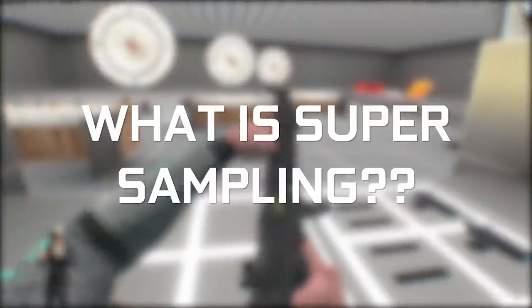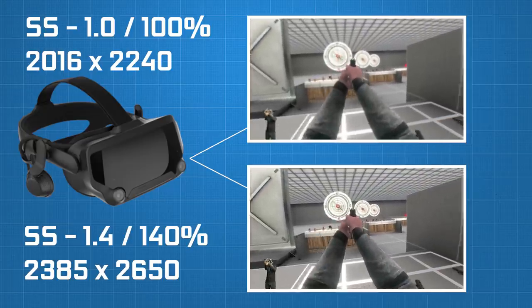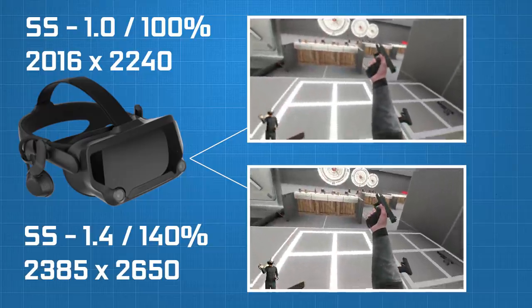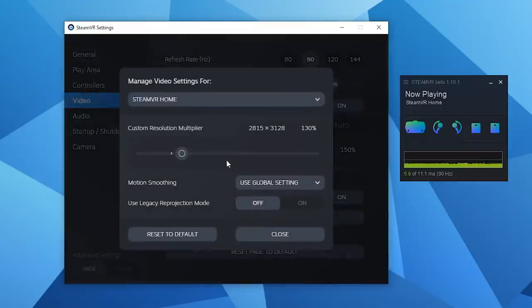What the heck is Supersampling? To keep it simple, Supersampling is when you push the resolution higher than your headset's native resolution. This results in sharper images in the headset, which is particularly useful for reading text or seeing finer details in games. When using SteamVR, the Oculus Debug tool or the Oculus Tray tool, you can increase the Supersampling in the settings by applying a higher percentage multiplier. For example, setting Supersampling at 1.4 is increasing the resolution by 140%.